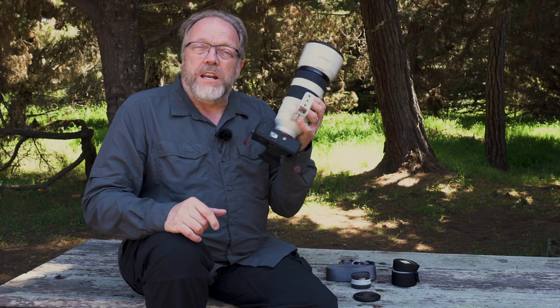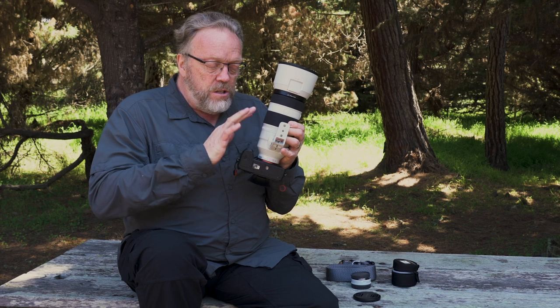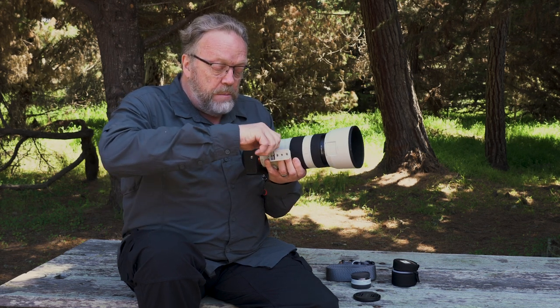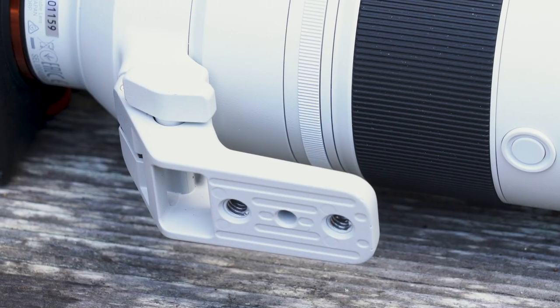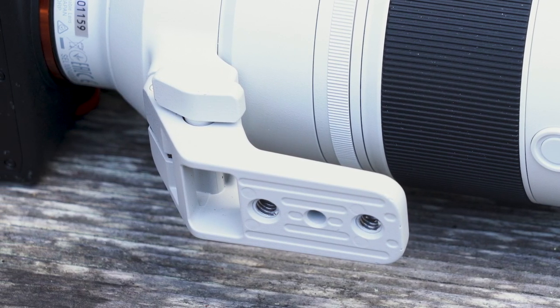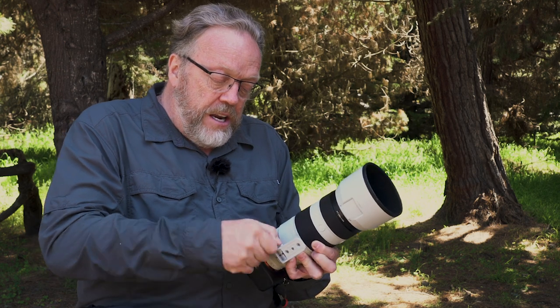This is a really lightweight lens — very convenient for a lot of things. You can take the bottom foot off. On a lot of lenses, the only way to remove it is to take off the whole collar, but here you just unscrew it. There's a little spring-loaded switch, and it's easy to put back on if you need it.